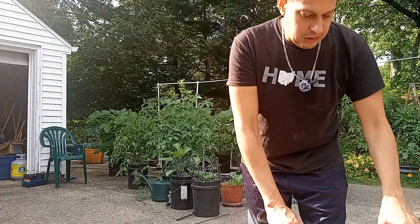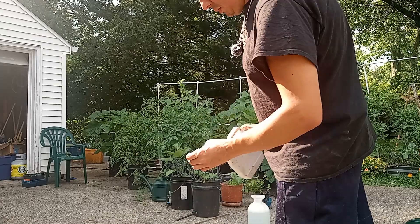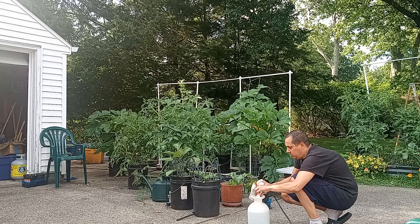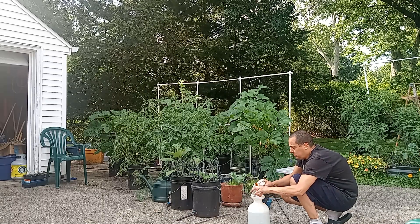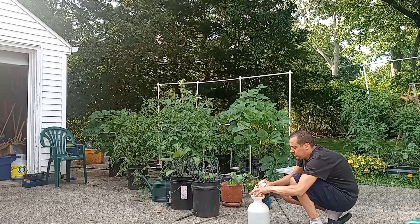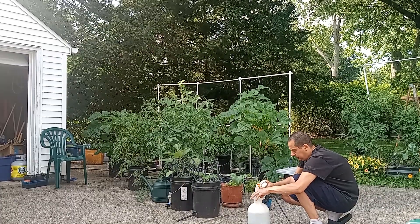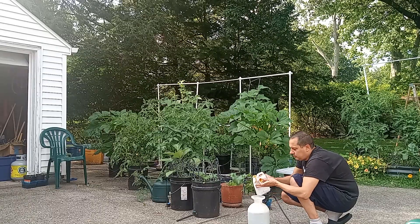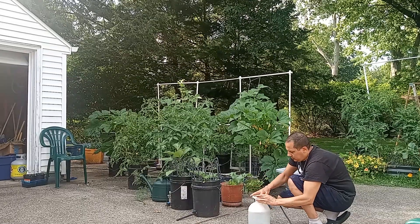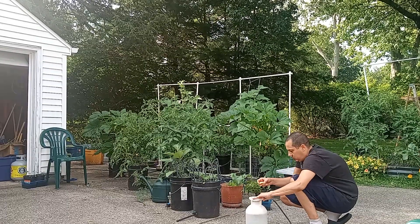I don't know where my tablespoon went but we're just gonna eyeball it. I'd say this cap is about a teaspoon, so let's go ahead and put in one heaping, two, three heaping, four, five, six — that should be about two tablespoons of neem oil. Go ahead and get that all in there.